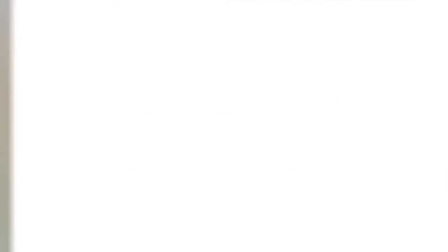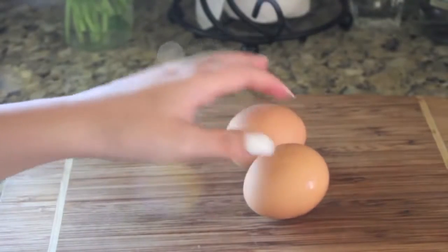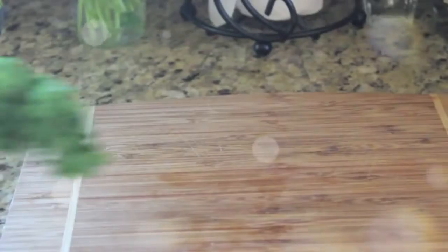My next recipe is a vegetable frittata, which is just a thin layer of egg and vegetables. You can put whatever vegetables you want, but you'll need two eggs, kale or any vegetable of your choice, red pepper or any vegetable of your choice, salt and pepper, parmesan cheese — again, that's optional — and some half and half or milk.